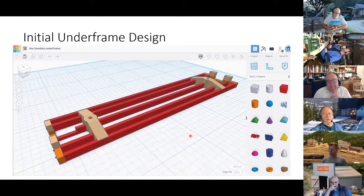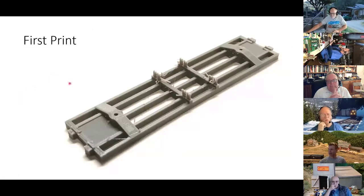That's 85% of what it takes to do things in Tinkercad. There are some other nuances, but it's super easy to use — much better than SketchUp. It's really a fast way to do the drawing. I did some other embellishments on the drawing since then, and here's my first print.